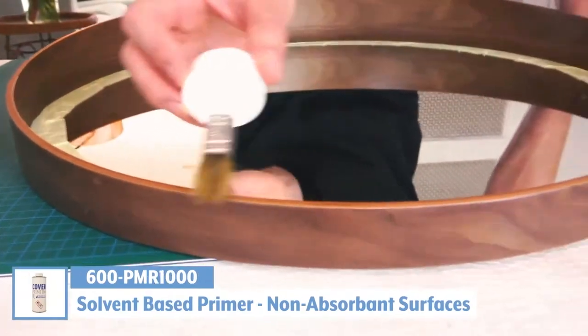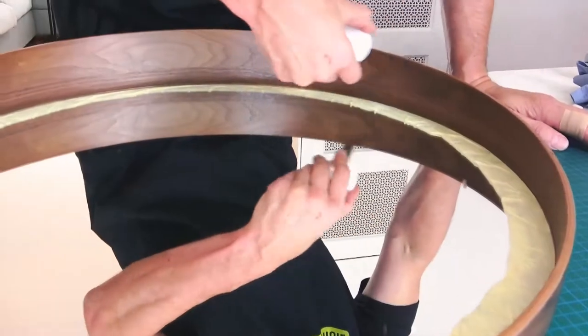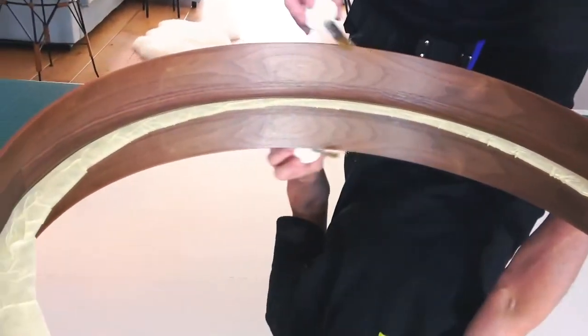Then it's time to apply CoverStyle primer to the top edge. This is to help ensure hold, as the film will be wrapped around this top corner. Adding a bit of heat can accelerate the drying process.